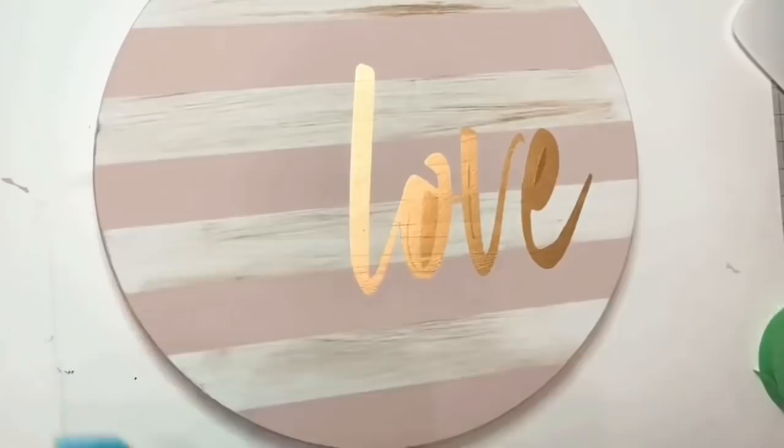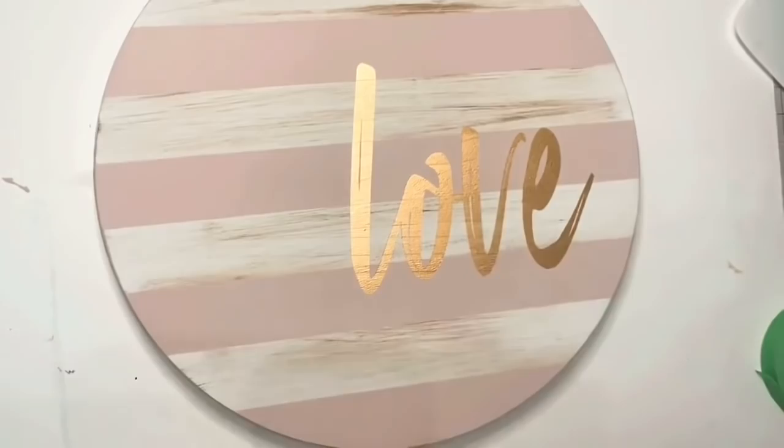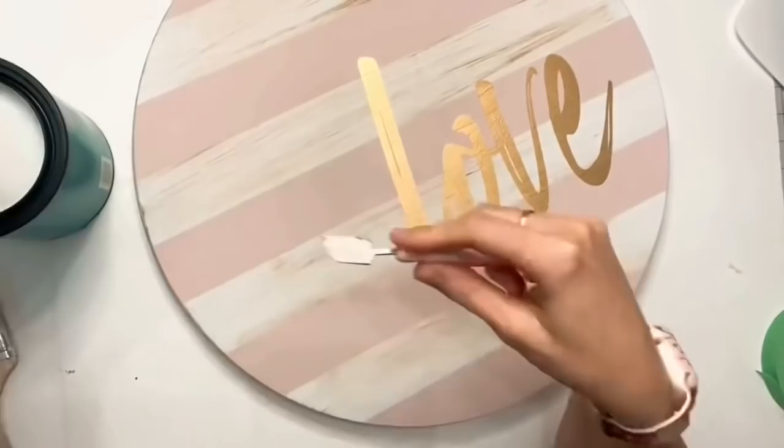Now I sprayed that with Rustoleum metallic gold and let me tell you, that color looks so high-end — it doesn't look like a cheap gold and it dries so fast. Here we are — she's beautiful! Now we're going in with polyacrylic. Polyacrylic is great for indoor use in high-traffic areas, so if you're using this as a tray it's fabulous. I do put two coats on.